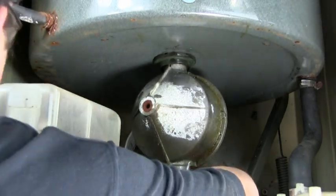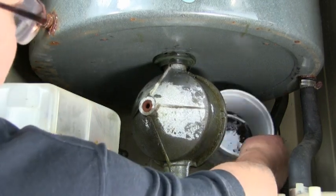After all the oil has come out of the transmission, remove the container and put it aside.